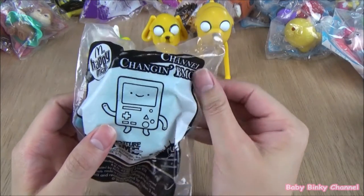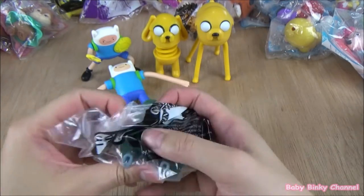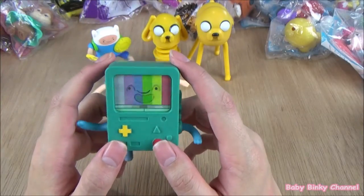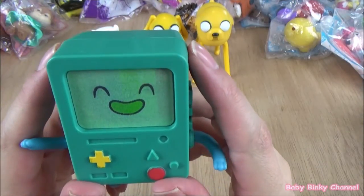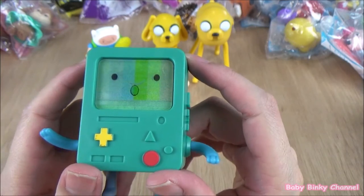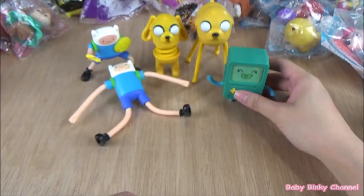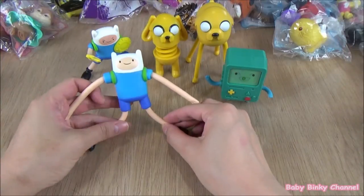Next up we have BMO — changing BMO. The idea is if you move the toy up and down, his face changes. The screen changes between different faces, and his arms move up and down. That's a pretty cool, pretty nifty toy. That's the Adventure Time collection.